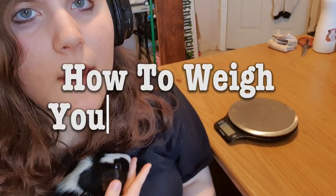Hey guys, welcome back to another video. Today we have Cookie here and she's gonna help me demonstrate to you guys how to weigh a guinea pig.